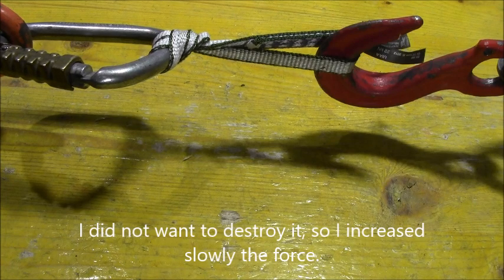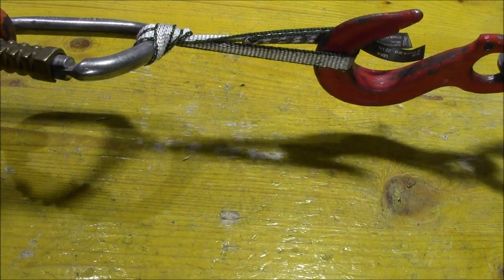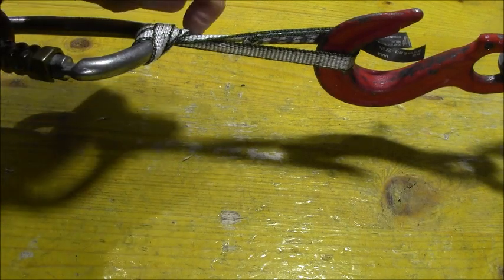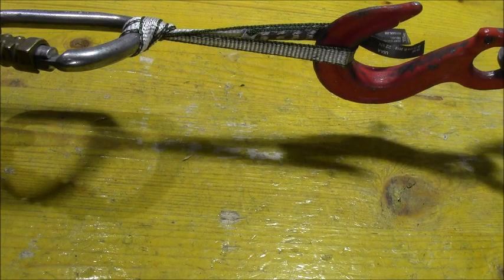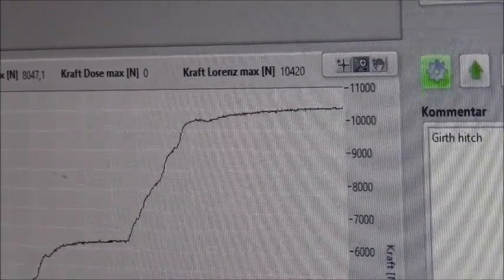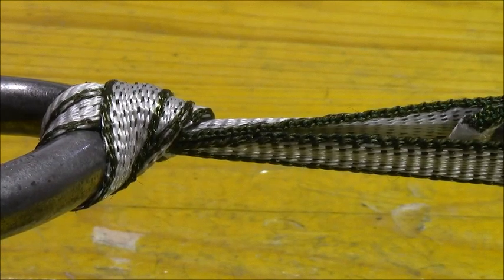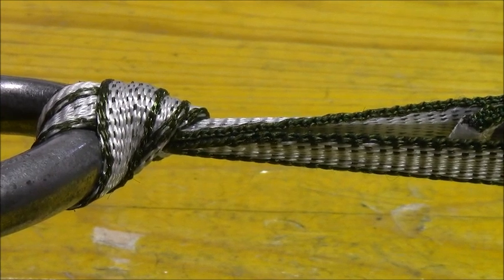We have here 3.2 kilonewtons. At 6 kilonewtons the girth hitch doesn't slip at all. Okay, we have here now 10 kilonewtons. Okay, now we are on 12 kilonewtons and I stop because it will break.